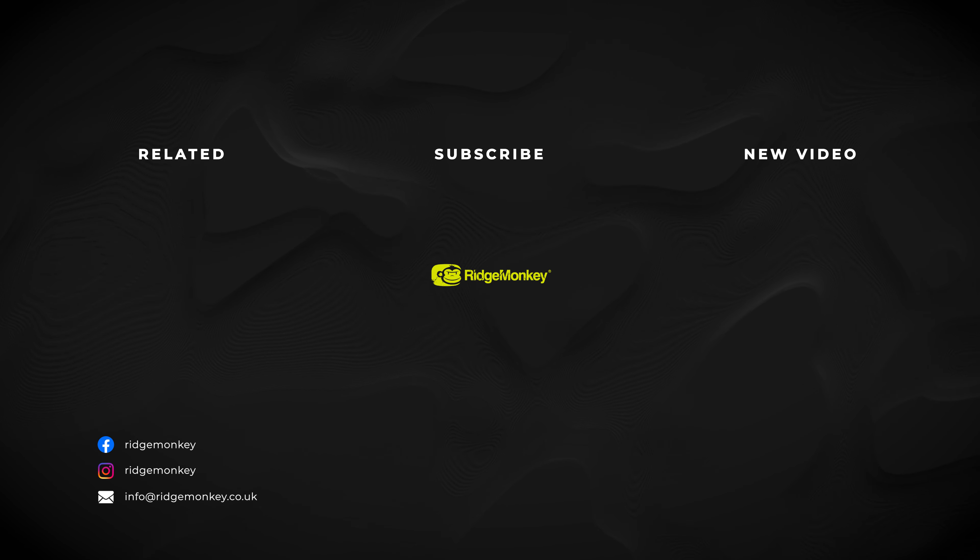If you'd like any more information on this, please head on over to the Ridge Monkey website or pop in to your local stockist.